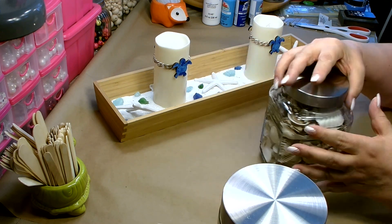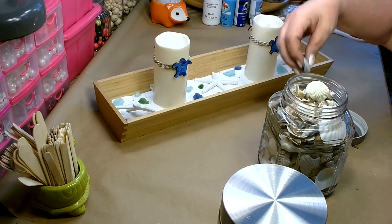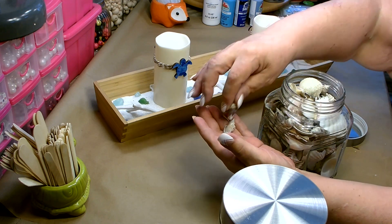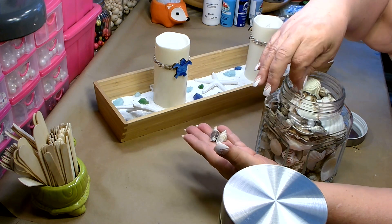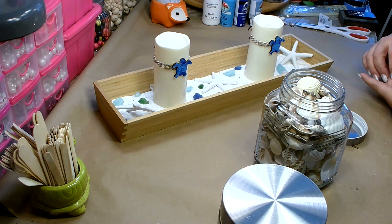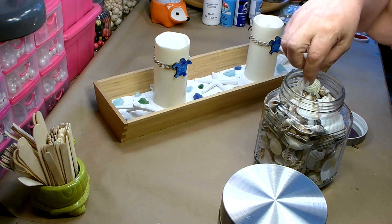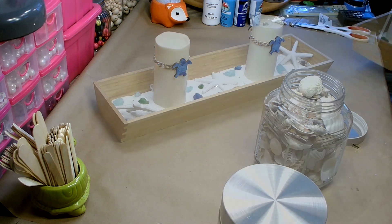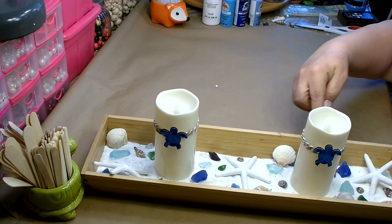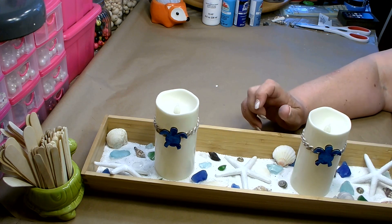I'm going to add some pretty shells — Dollar Tree carries several different packages and most of these I did pick up from Dollar Tree. I really do like these little conch shells; they have several different colors in the package. Just pull out a few shells and go ahead and add those in, nestling them in wherever they look right — mix up the different colors and sizes. And there you go, we are all done! I think that came out absolutely gorgeous — all kinds of beautiful treasures, and the blue turtles really helped to pick up the blue in the sea glass.